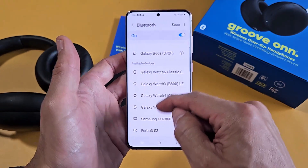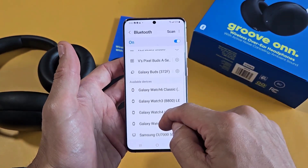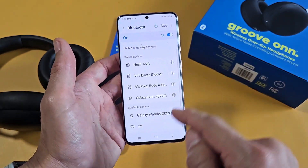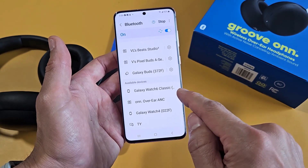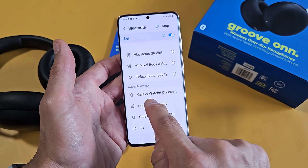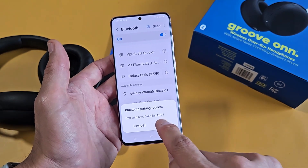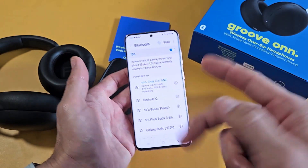Let me grab my Android phone and look for the headphones. Let me scan again — tap Scan up here, and look under 'Available Devices' for those Onn headphones. There it is: 'On, over-ear, ANC.' I tap on that, give it one second, you get a pairing request, tap 'Pair,' and now I'm connected. So now I'm connected to two devices.